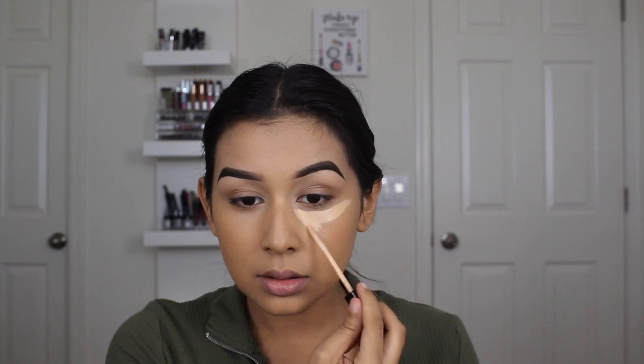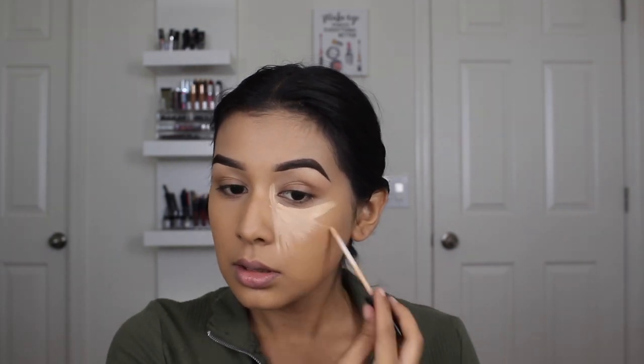For concealer I'm going to mix two concealers like I did the foundation. I'm going to be mixing the Maybelline Fit Me concealer — my all-time favorite, it's been for a couple of years. It's lightweight, good coverage, doesn't crease on me. I also like the ELF Camo concealer — it's a little drying on its own and definitely lighter. They're both in the shade Medium Sand. I'm going to apply it onto my under eyes, chin, nose, and a little on my cupid's bow.